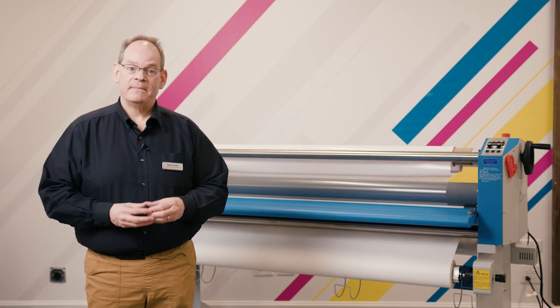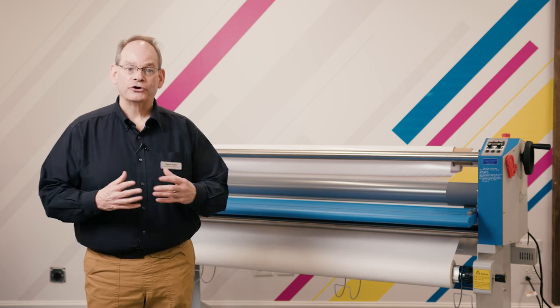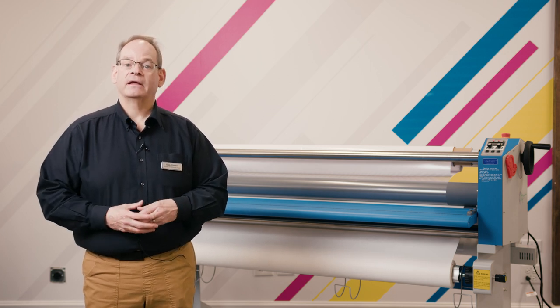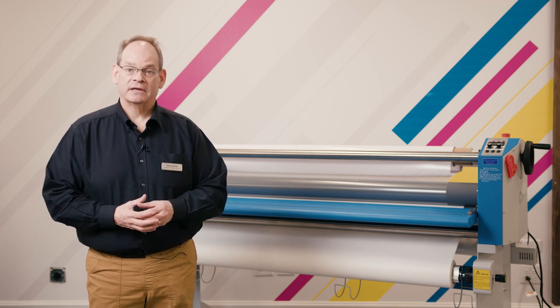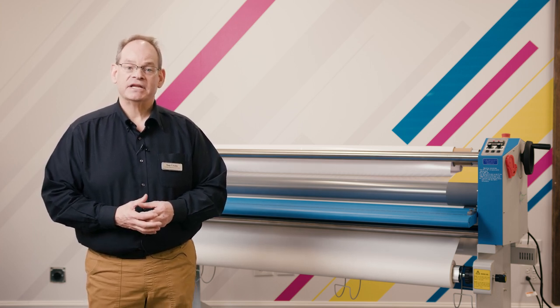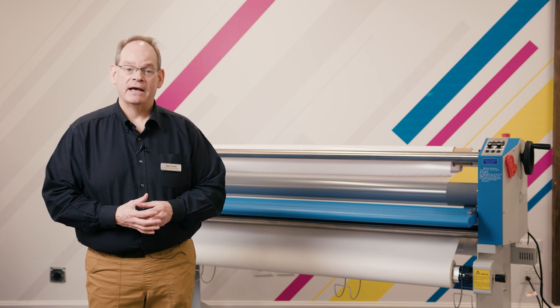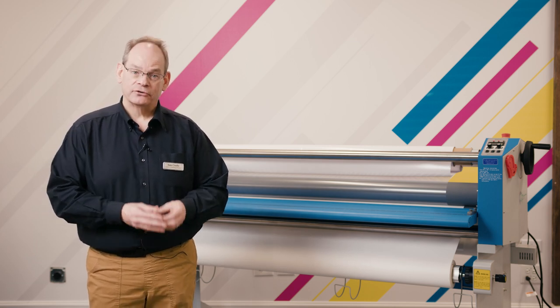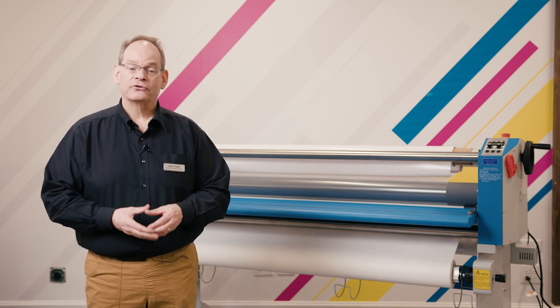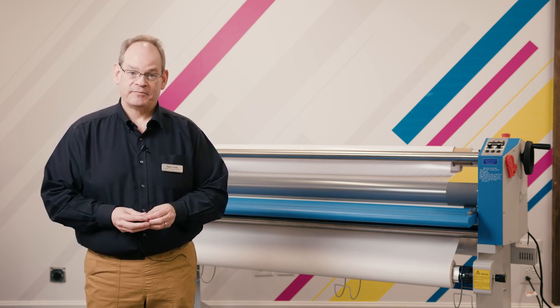What we try to do is shorten that learning curve by offering extensive video information on our website, www.gfpartnersllc.com, where we can give you tips and tricks on how to shorten the learning curve either for a new operator or when you're learning a piece of equipment purchased from GFP.